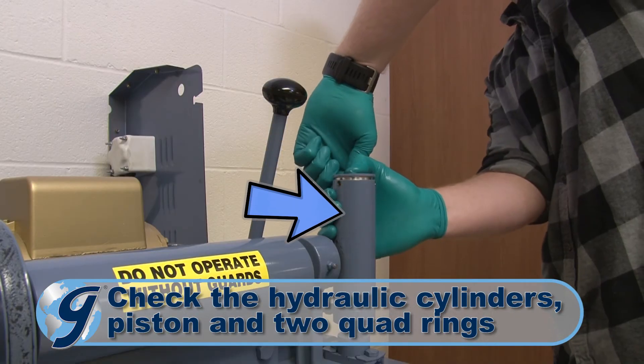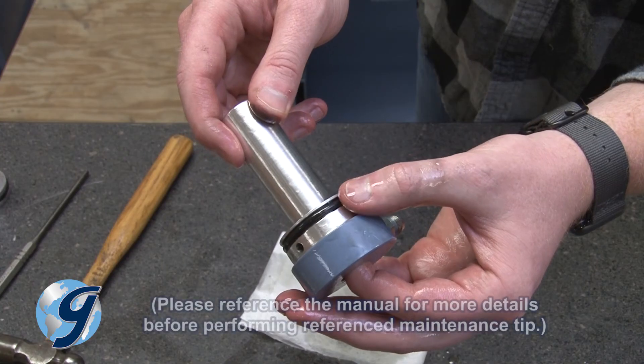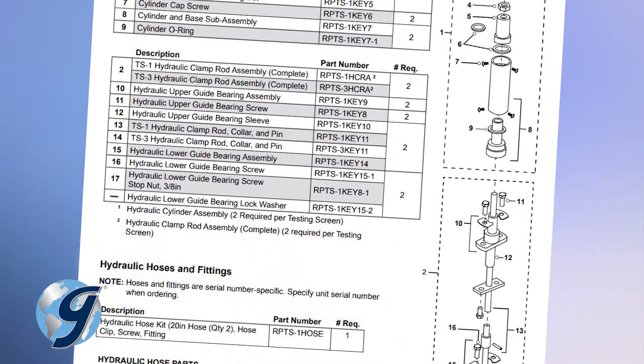Though this requires some disassembly, inspect the hydraulic cylinders, piston, and the two quad rings for wear. The manual has step-by-step instructions on how to do this.